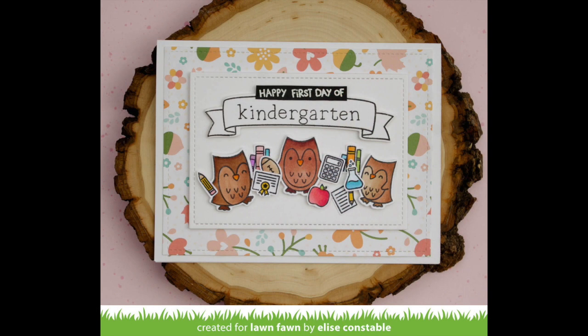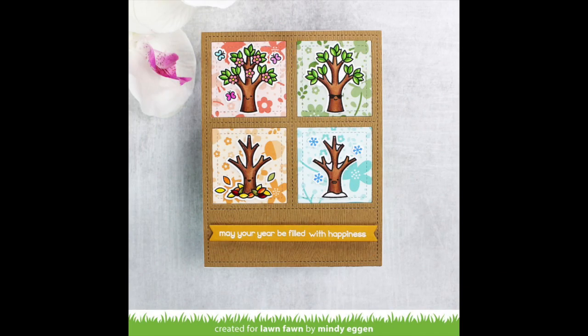And then this card by Elise is so sweet — that paper is perfect for a first day of school card. And here I love how Mindy layered the different colors of the Fall Fling paper behind her different seasons of trees.